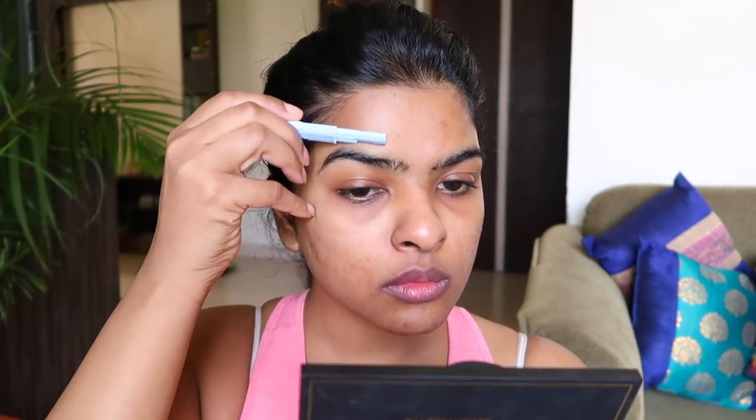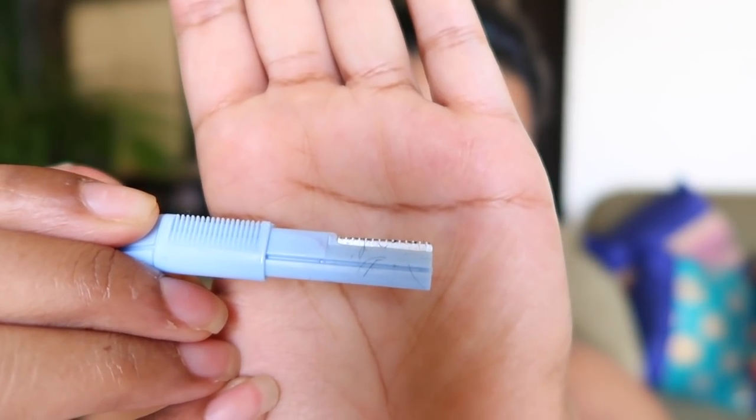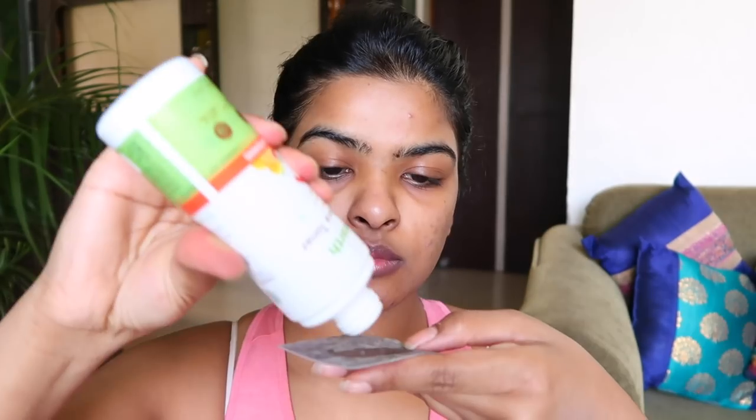After shaving my face, I am going to use a toner to calm down my skin and any inflammation. This is the Vitamin C Toner by Mama Earth. I have taken a charcoal cotton pad — this cotton pad is from Miniso, one of my favorite cotton pads, and it is biodegradable. I have applied it on my whole face. Toner also helps in balancing the pH of your skin.